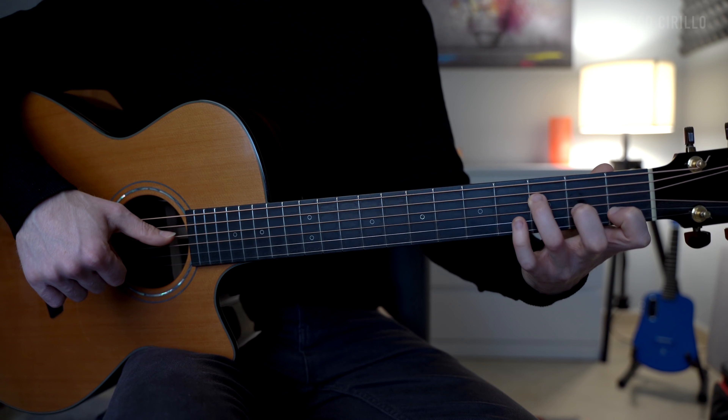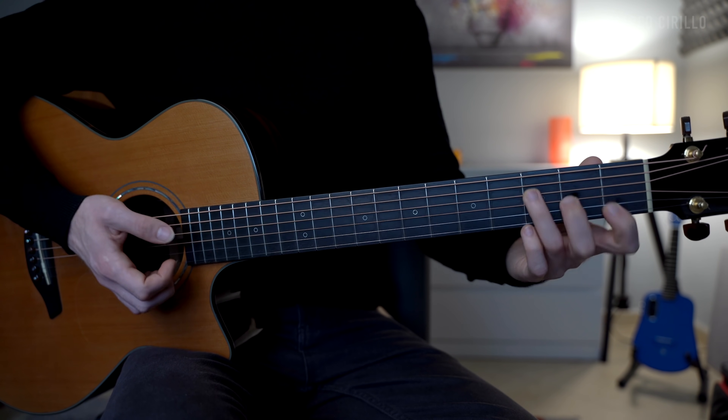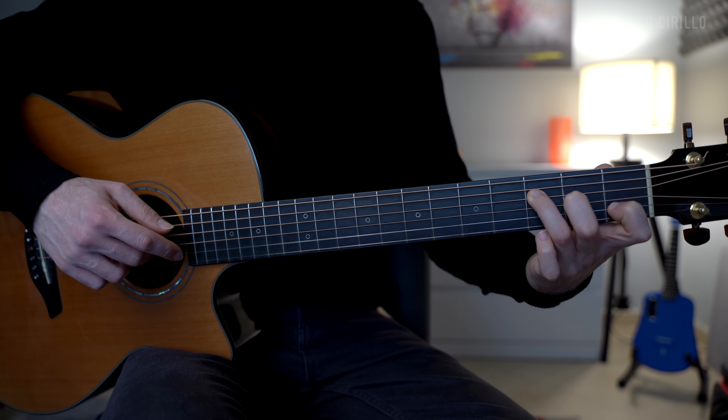We're going to play the bass note of the F major with the thumb on the D string. So we're going to lower the index, which is now on the G string. The finger picking pattern is the same, so we have D, G, B, E, B, and G.